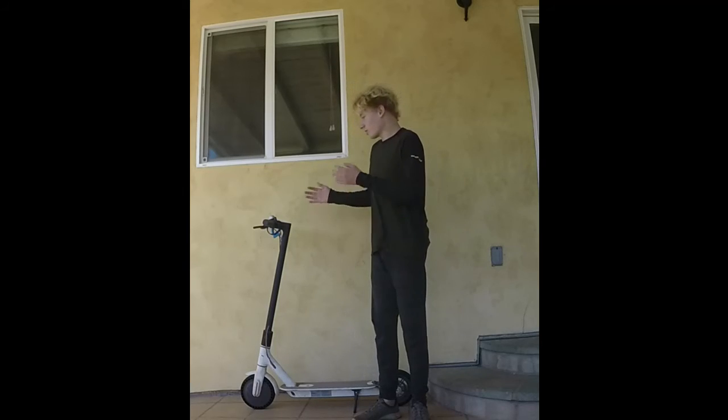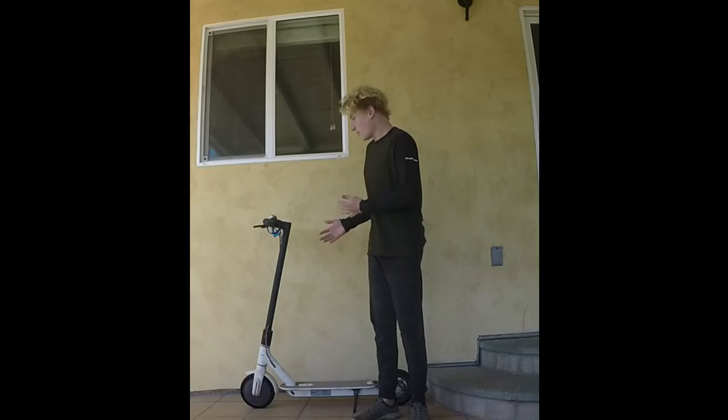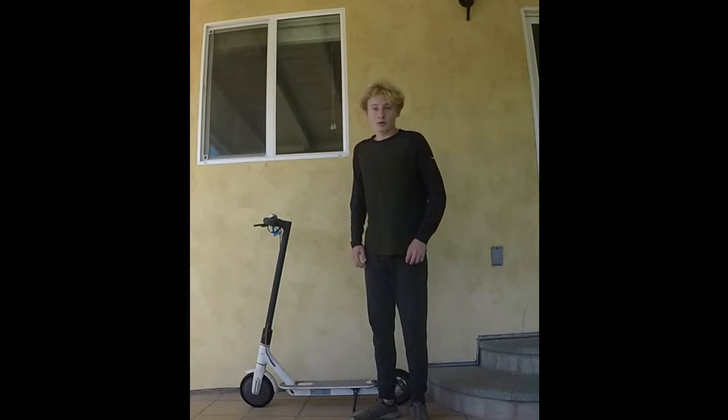This is a 2016 Xiaomi Mi Scooter — but it's not just any scooter. It's a beater scooter, and today I'm going to review it.